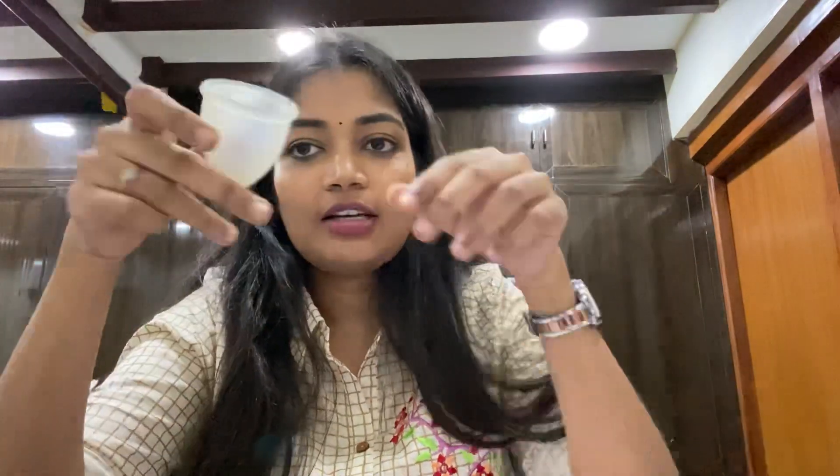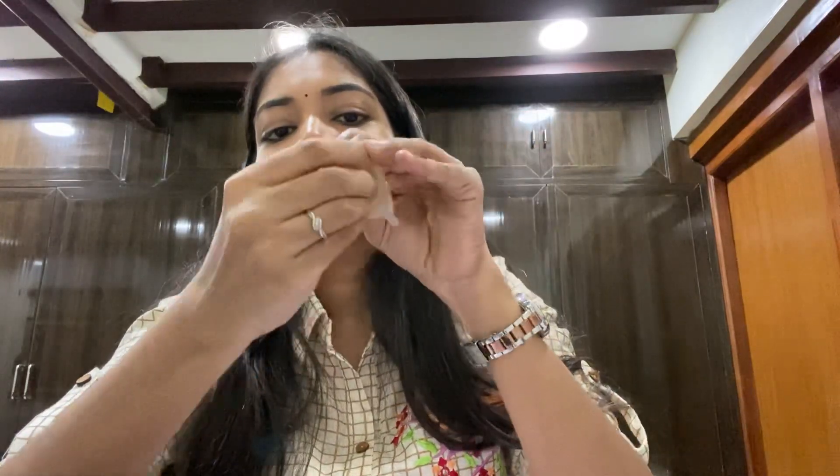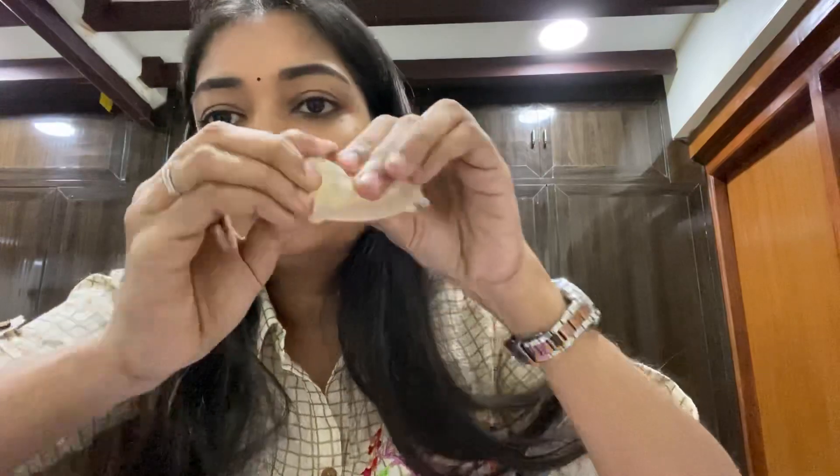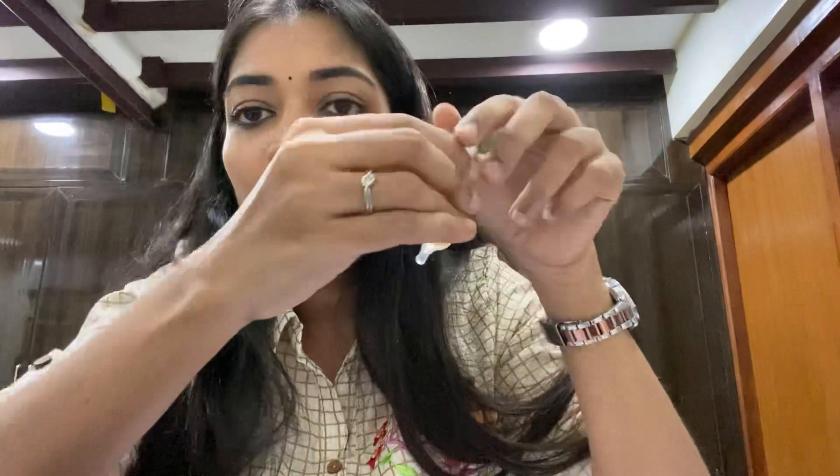Choose a comfortable position to insert: squat, use a western toilet, or an Indian toilet. The most common folding technique is the C-fold — you fold the cup into a C shape to make it smaller for easier insertion.